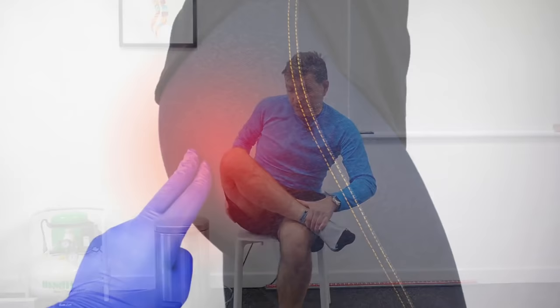This first piriformis stretch is a relatively easy one, and I'm going to give you three variations. I'm going to start demonstrating the stretch on the right side. Place your right ankle on your left knee, make sure your knee drops down. All you do is lean forward — you should start feeling this in the right buttocks area, possibly in your lower back, or the back of your right upper leg in the hamstring area.